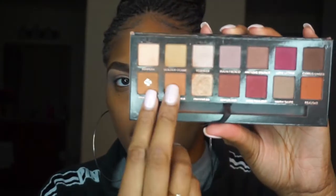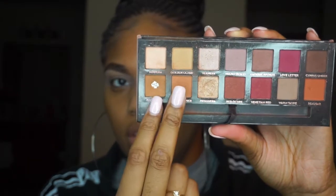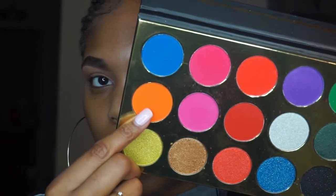This palette does not have a transition shade, so I'm going to go in with my Modern Renaissance palette, Rossinia and Soft Ochre, to set the eye and use it as a transition shade. I'm also going to use this MAC Soft Ochre paint pot to prime my eyes.